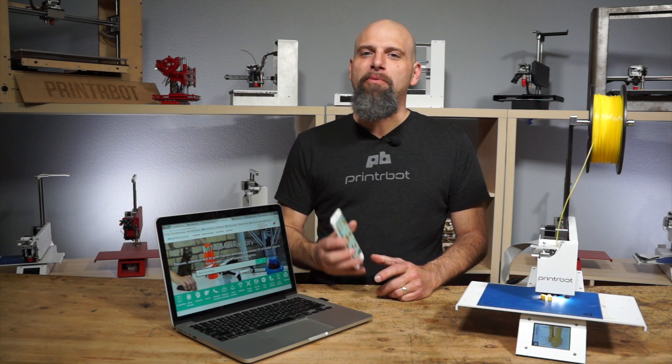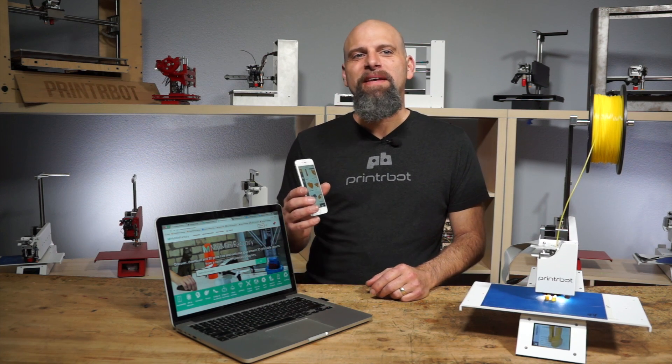Hey, this is Brook Drum with PrinterBot.com, and I want to welcome MyMiniFactory.com to the PrinterBot.Cloud app. So we've got MyMiniFactory pulled up. I want to show you how it works, but first I want to tell you the difference. You can already import models with Thingiverse on our PrinterBot.Cloud, which is pretty convenient. But sometimes it's difficult to know if a file will print. Well, that's what's special about MyMiniFactory — they actually test these files to make sure they are going to print and are of good quality.